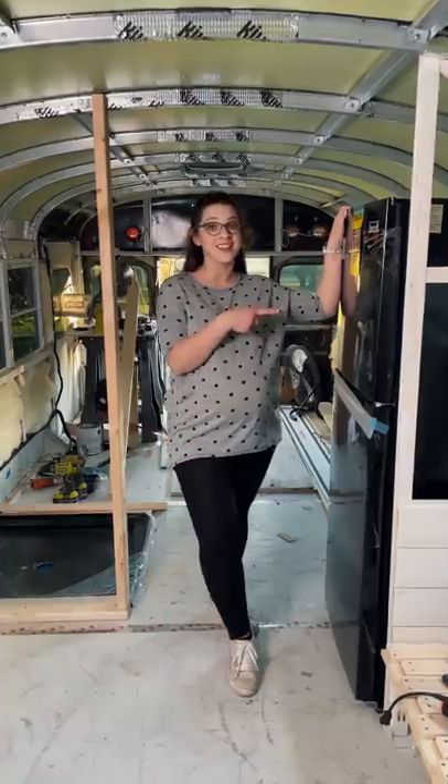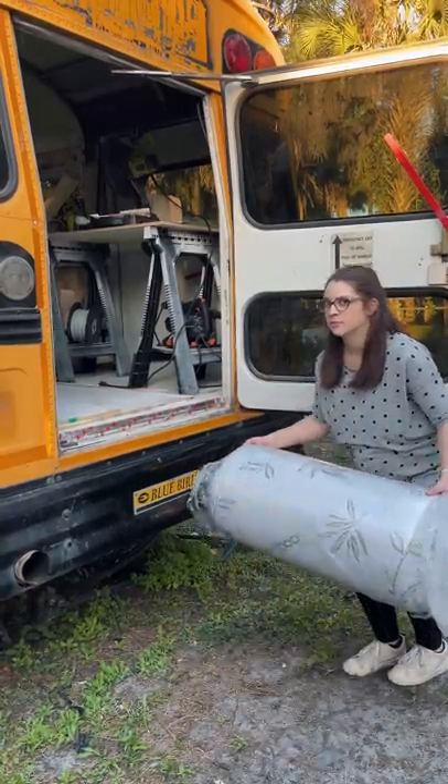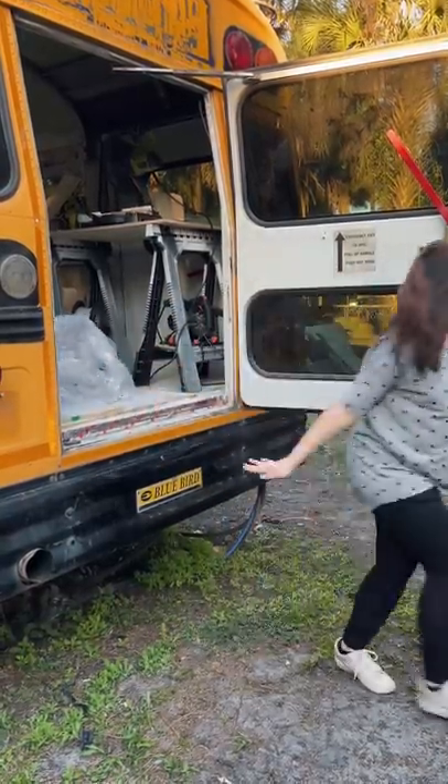Then we changed the floor plan again — because why not? Moving the fridge from this side to this side, clearing up some space. So yeah, I guess we do have room for that bunk bed after all.